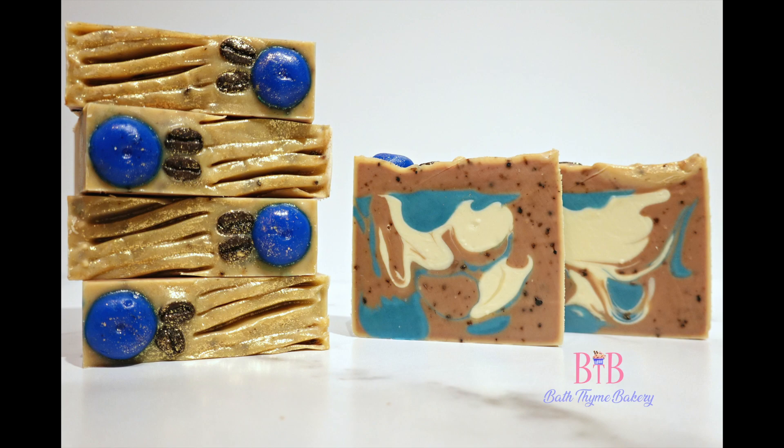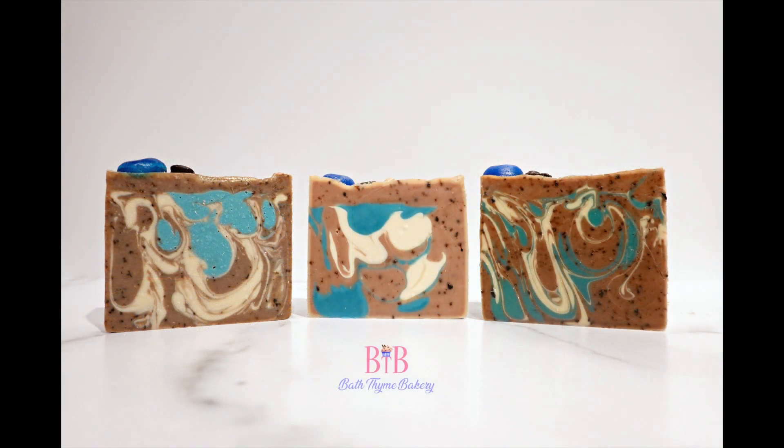Hey you guys, this is Bath Time Bakery's first soaping video. You get to watch me make our blueberry coffee soaps. I made quite a few mistakes along the way — I forgot the fragrance oil — so I have a batch of unscented soaps and then a second batch with scented soaps. I'll talk about those and show you some of my struggles, but I'm really happy about the end results. Thanks for watching.